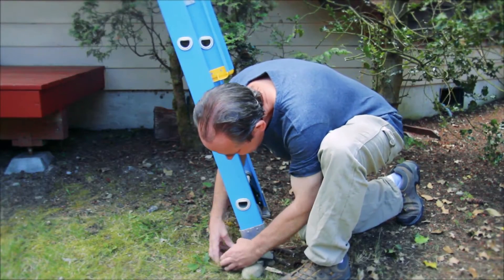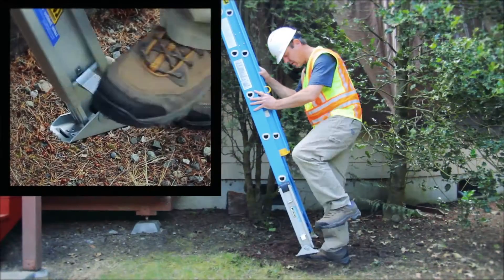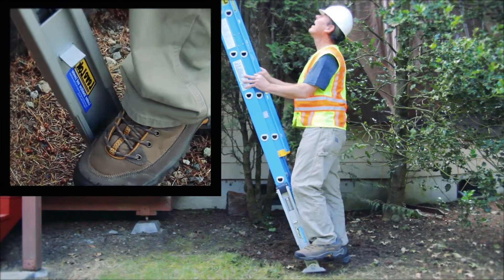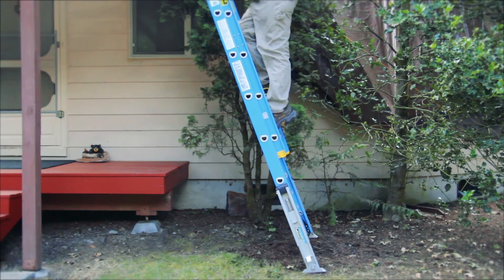Trying to create a level surface is often an accident waiting to happen. Introducing the LevelLock Permanent Mount Ladder Leveling System — the fastest, most efficient way to level any extension or combination ladder.